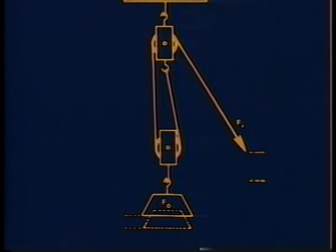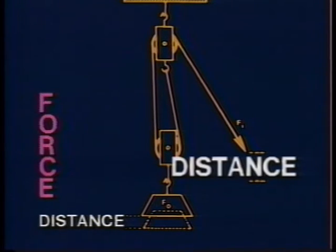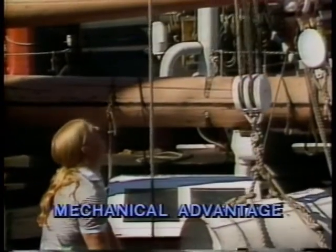If the work out is to be the same as the work in, then the change in distance should be the same as the change in force. In other words, if there's twice as much distance on the input side of the transformer than there is on the output, there should also be twice as much force on the output side compared to the input side. This number of times the force is increased is the mechanical advantage of the device. Mechanical advantage tells you how much of an advantage the transformer will give you. One way to find mechanical advantage is to measure the distances and forces on both sides of the transformer and compare them.